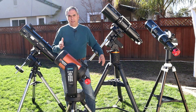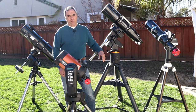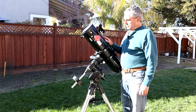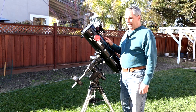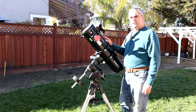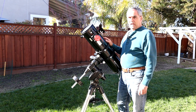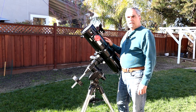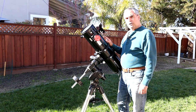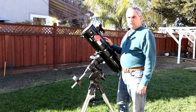Let's go through the three different kinds of optics: the Newtonian, the Schmidt-Cassegrain, and the refractors. Here's an example of a Newtonian OTA — this particular one is an Orion Starblast 6-inch reflector. The advantages of Newtonians are that they are the least expensive per inch of aperture, meaning you can get a fairly large aperture at a much lower cost than from a refractor or SCT.